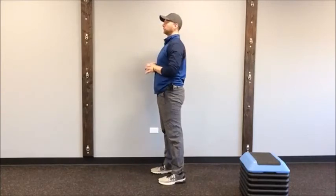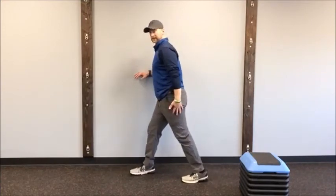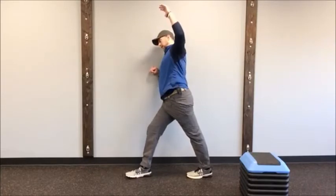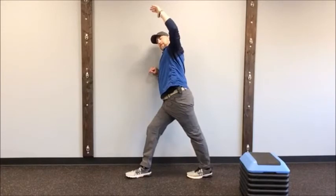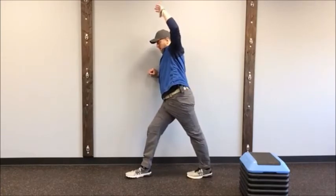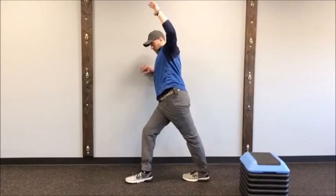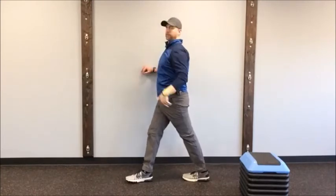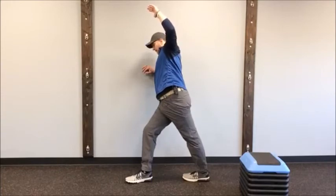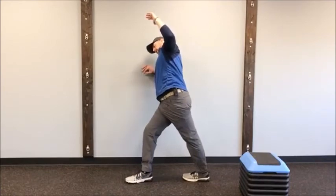Switch sides — inside foot forward, outside foot crossed behind. Lean into the forearm on the wall, push your hips away, and lean with a reach. Do five reps of five seconds. You should feel that TFL stretch right there on this side as well.